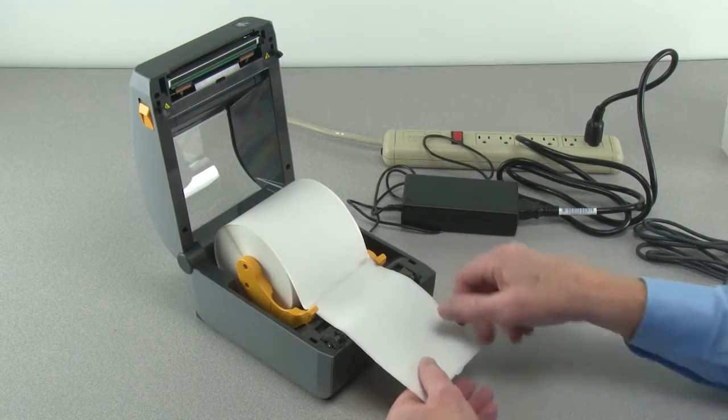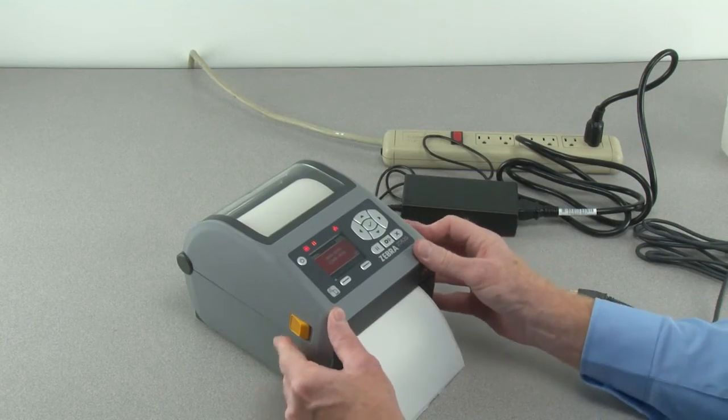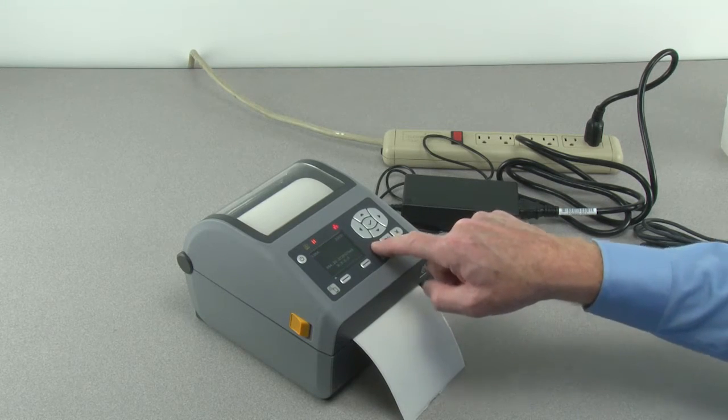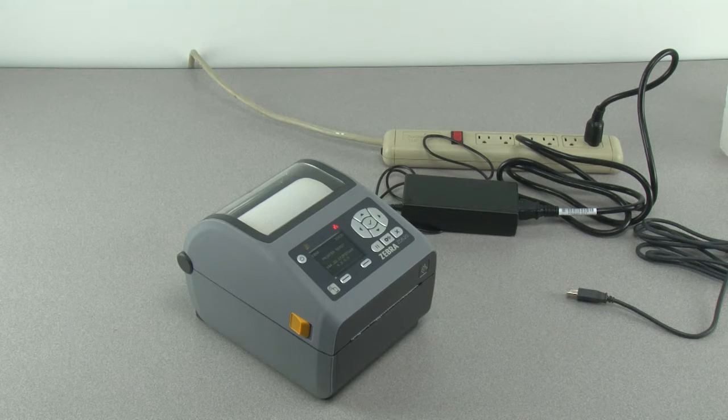Press the media down under the media guides and close the printer. The printer will be in pause mode. Press the pause button once to exit pause mode, then tear off the excess media.